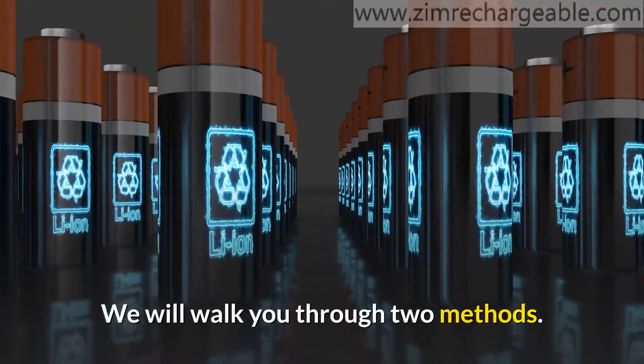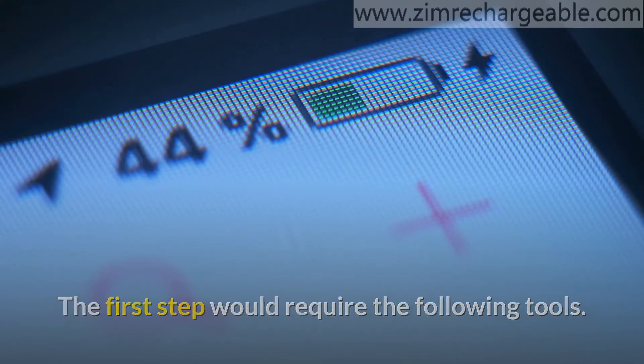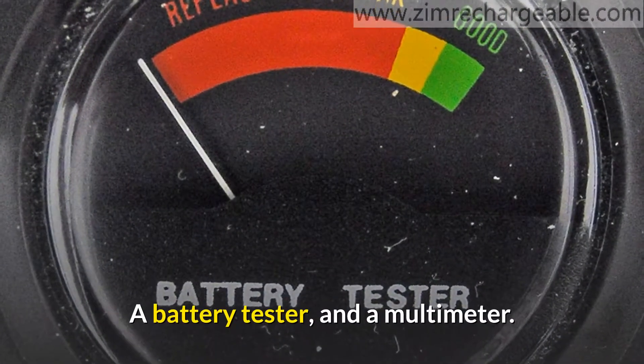We will walk you through two methods. The first method would require the following tools: a battery tester and a multimeter.